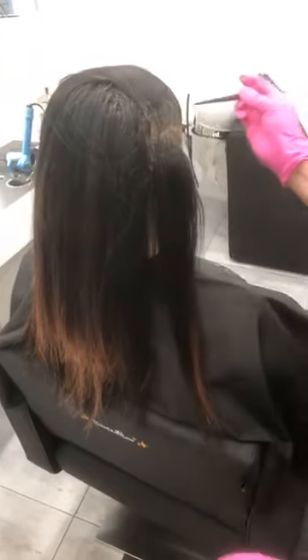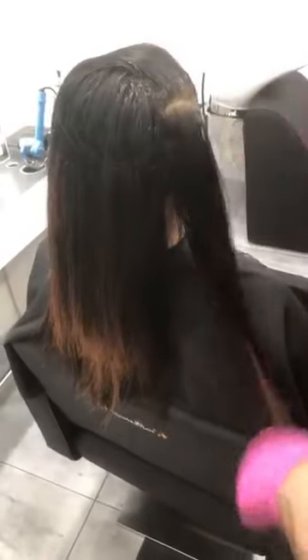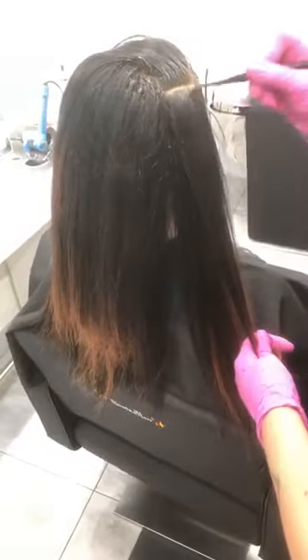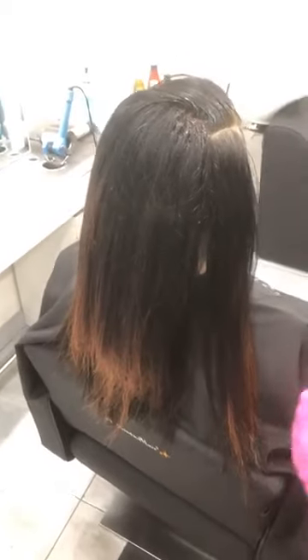Do you start your timer before you start your application or when you finish? When I'm doing hair painting, I will start my timer after I apply my base color. Because normally if I'm doing a balayage touch-up, I can apply that so quickly — so I start timing once the base is on.